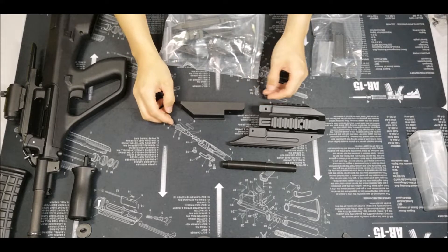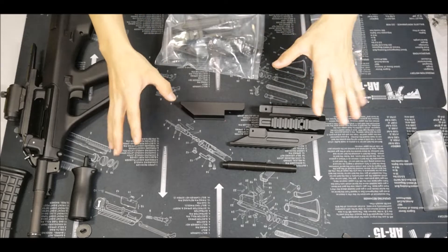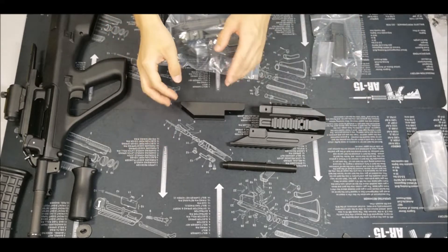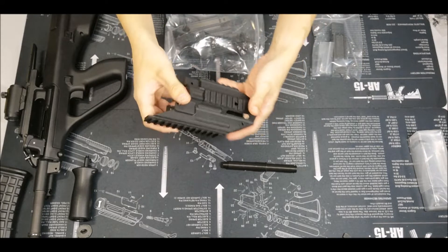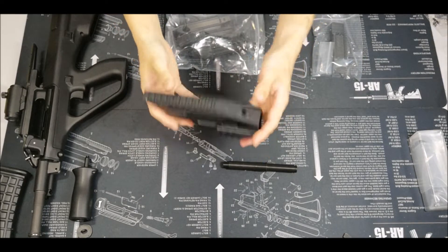Hi guys, it's Carl from MonkeyMod again. So today I'll be bringing you something quite interesting. As you can tell, this is an A3 receiver.